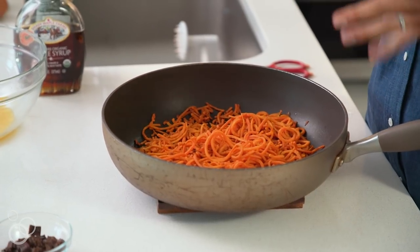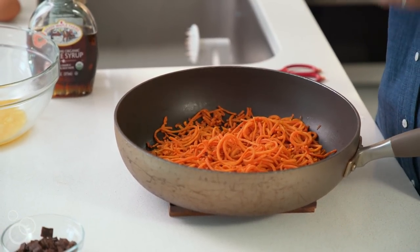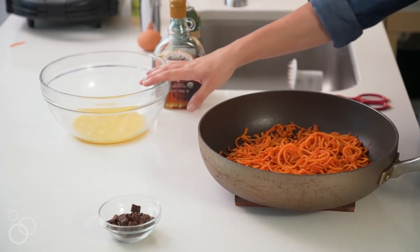These sweet potato noodles are done and I'm just going to let them sit here and rest for about five minutes, because you don't want super hot sweet potato noodles. If they're too hot when we mix them with the egg, they'll cook the egg and we don't want that — we just want the egg to work as the binder.